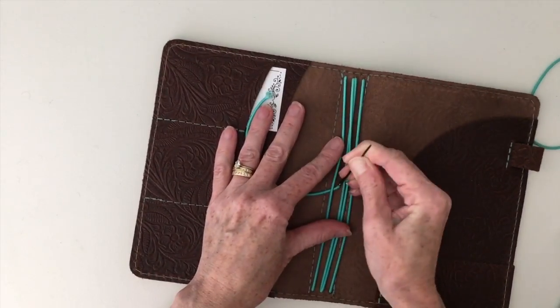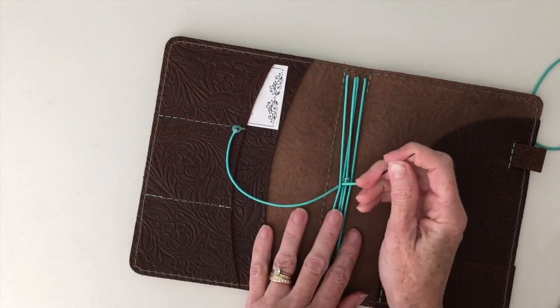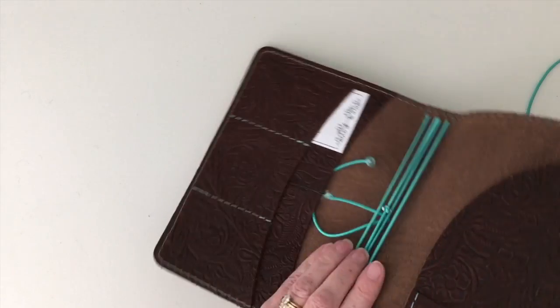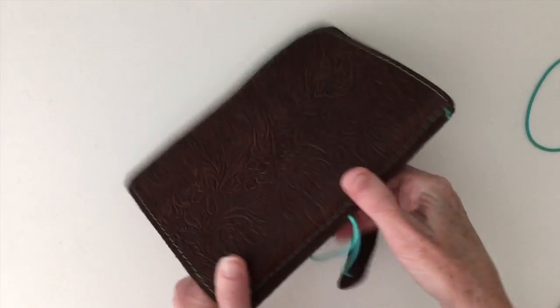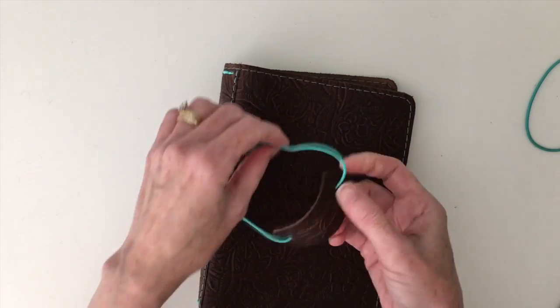It's a little bit more snug now because you have half the elastic already in. Then go ahead and pull enough of this so that it's loose enough so you can measure the fit.